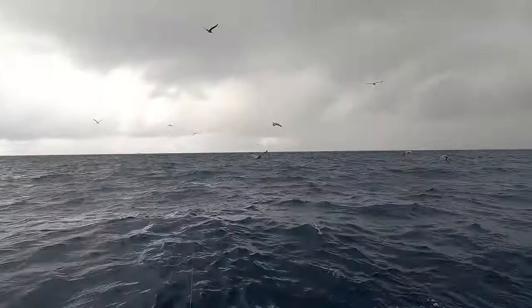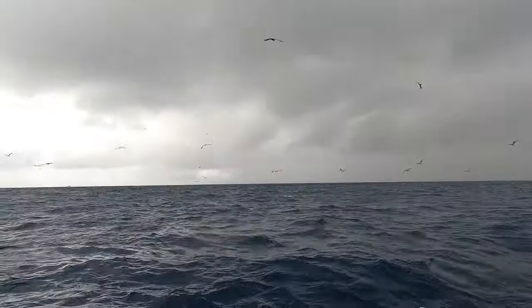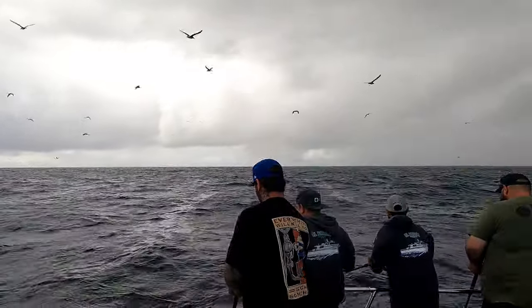Cody's hooked up, he's got a bird. Here comes the rain — we're right in front of the front.